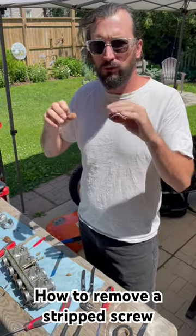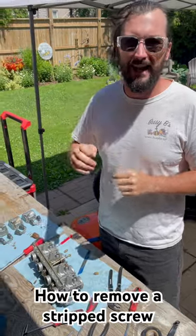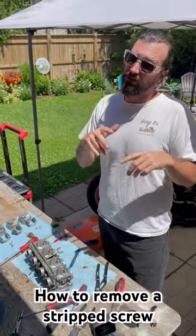Today I'm going to show you how to quickly remove a screw that you can knock it out without having to drill and tap. Everybody's got their own little tips and tricks, but this is what I usually try and do.